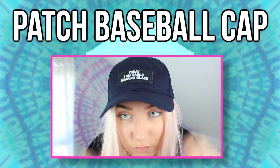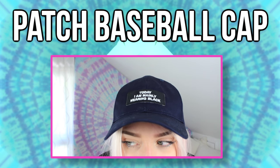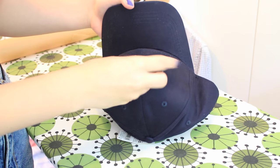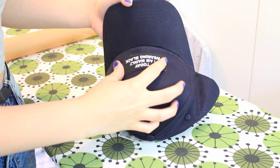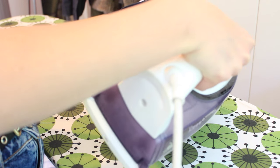So for this DIY, what you're going to need is a baseball cap and an iron-on patch. I got mine from Amazon. You're just going to take a bowl and put the baseball cap on top of it, then take the patch, some wax paper, and iron it on — and then you are done.